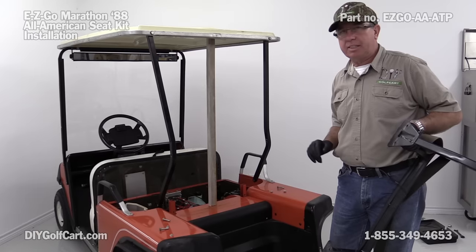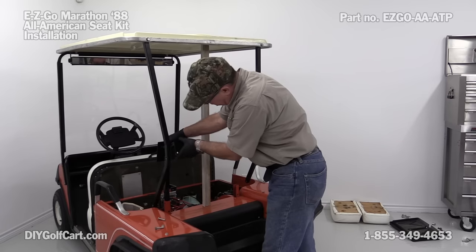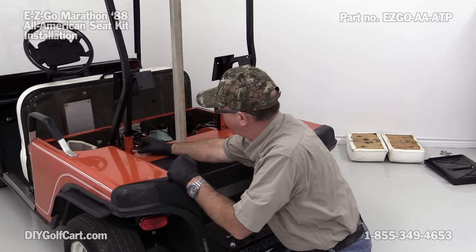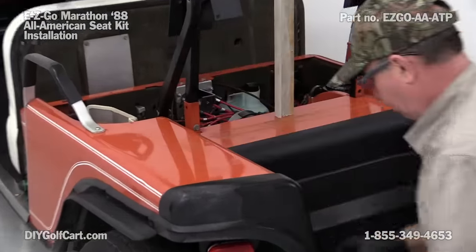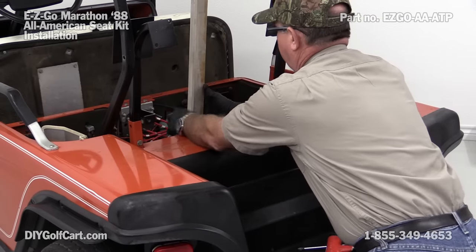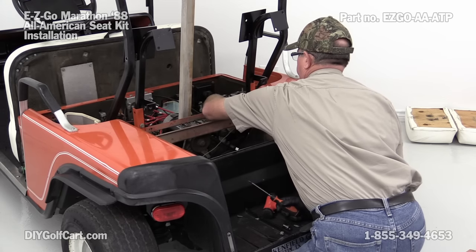Because now we're going to put the new seat back in. I'm going to put them right back into the brackets they just came out of. I did clean that out and put some WD-40 up and down there so it'll slide in a lot better. I'm just going to set them in there until the holes line up, do both of them, and then put the bolts right back in. Now I've got both of these in and the holes lined up, so I'll go ahead and tighten everything right back up, just like it was. To get the bottom bolts, I'm going to take this panel off using a number two Phillips head screwdriver. If you don't have the bottom hole lined up, you can take a Phillips head screwdriver, put it through the hole, and line it up so you can get your bolt through with ease.